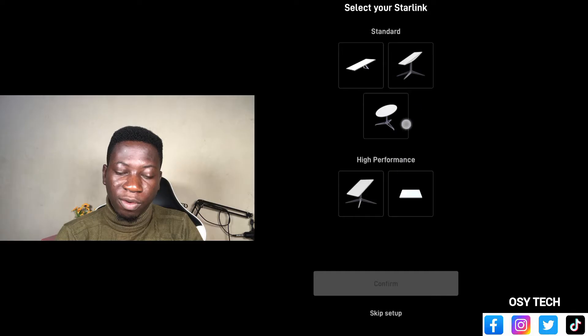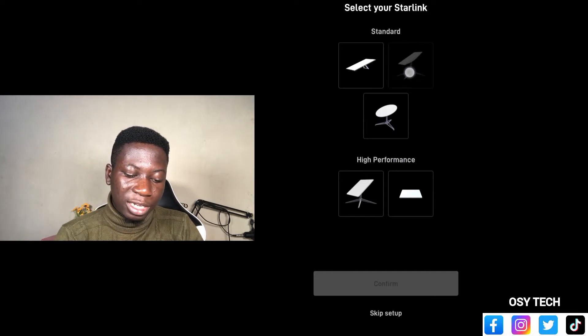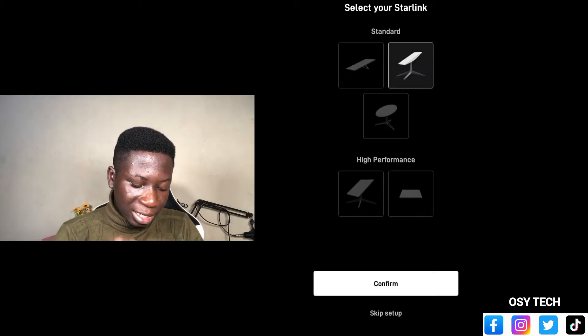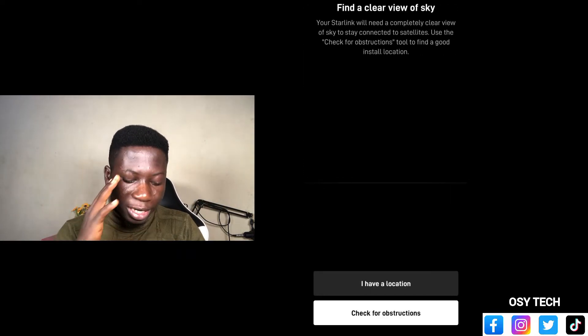We also have the high performance. So whichever one you have, you look and just tap and select it. Let's say I have this one — I will just select that one. After selecting, I just tap on confirm. If you haven't liked and want to subscribe, do so because more videos will come right here on this platform.